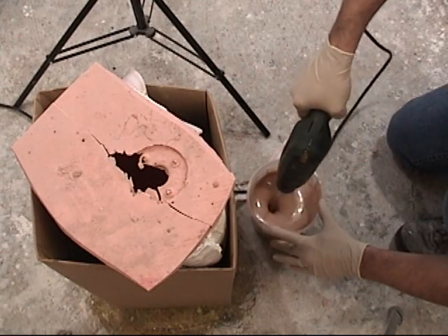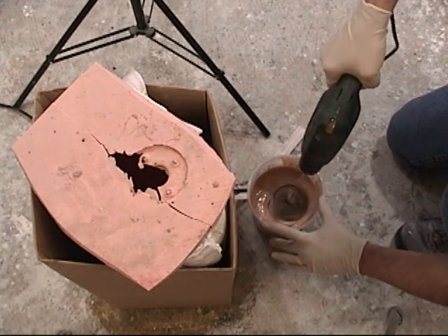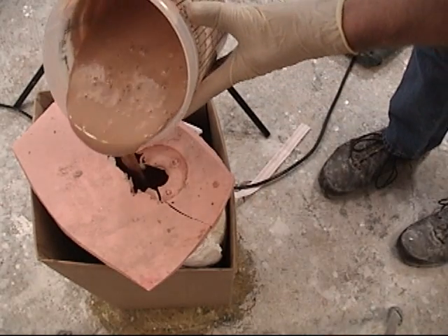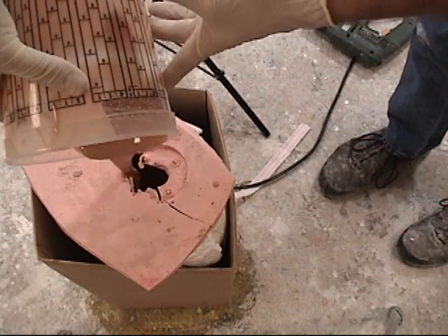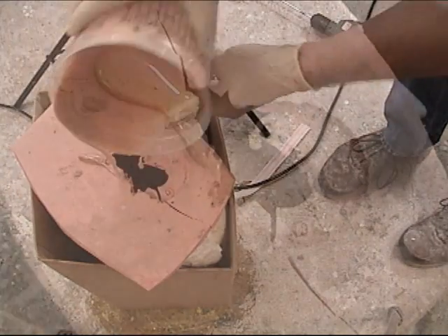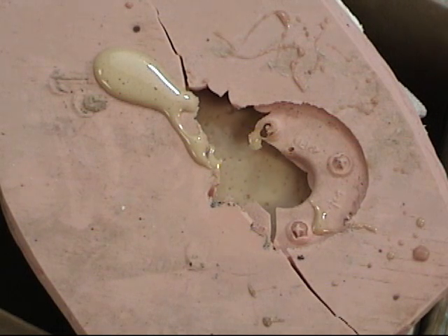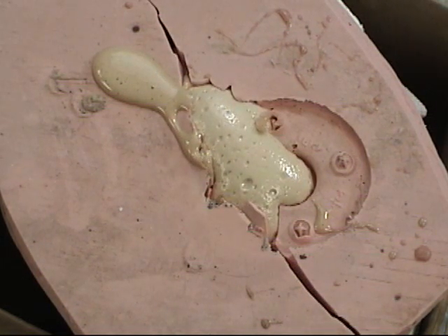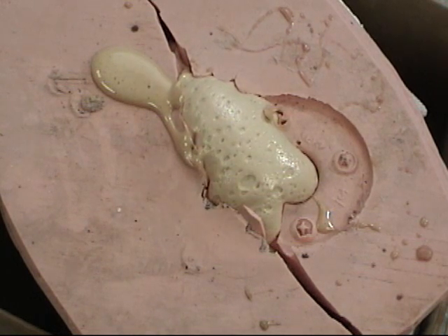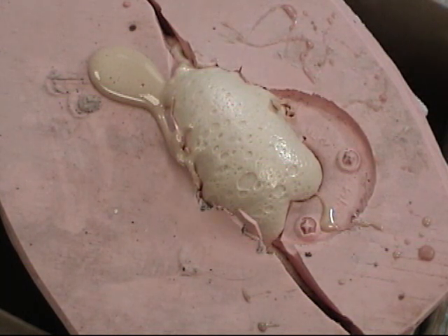Temperature in your work area is crucial. Anytime you're working with flexible foams, the warmer the environment the better. Make sure your raw materials are warmed up, your working environment is warm, and most importantly that you have a warm mold. Pouring into a cold mold will reduce rise and cause inconsistencies in the cast part. Also, it's a good idea to have a restricted pour area — constricting the foam slightly as it rises gives you a much better quality skin.